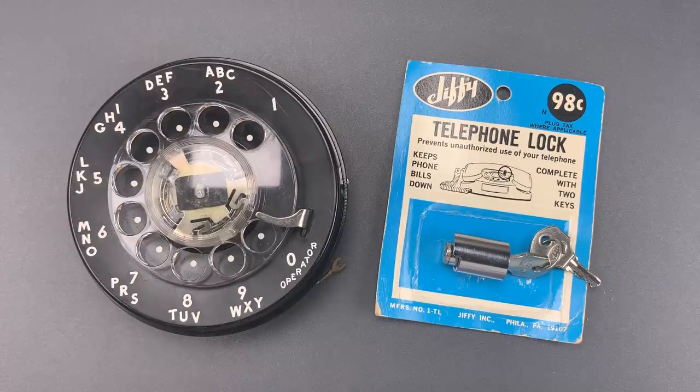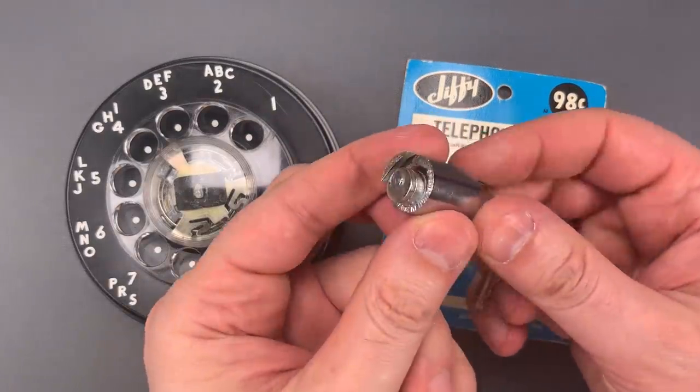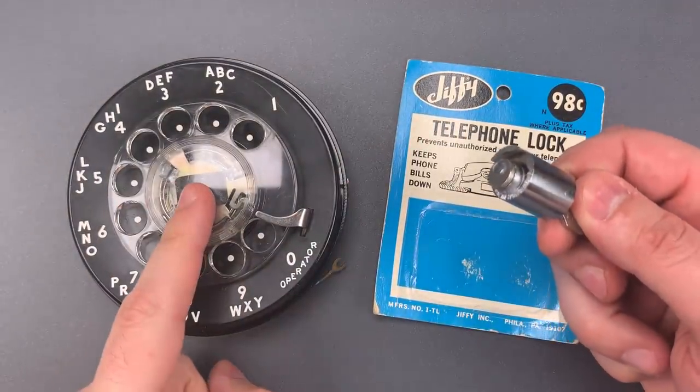So how did a business owner or parent keep an employee or child from picking up the phone and blowing a month's wages in under an hour? This was one solution — it's a Jiffy telephone lock, one of dozens of locks made during this time period for securing telephone dials.